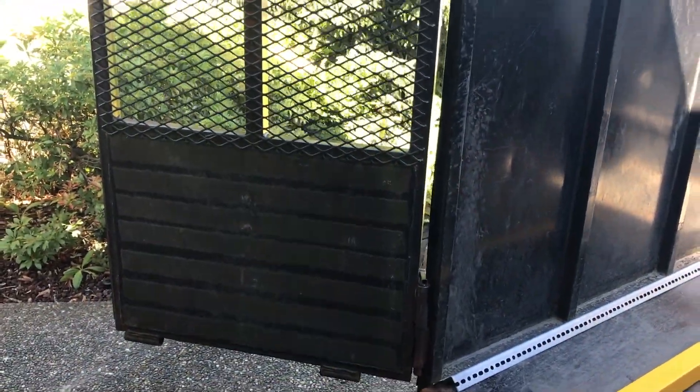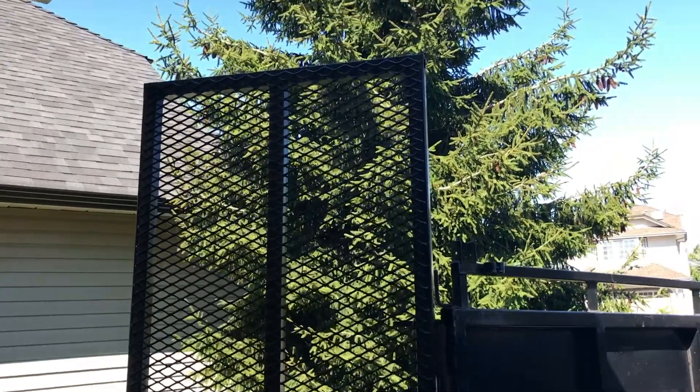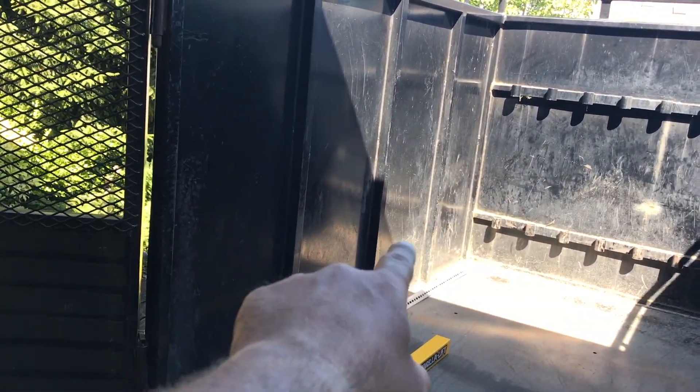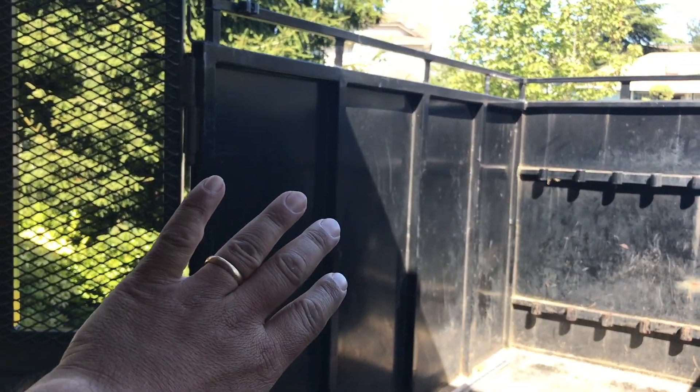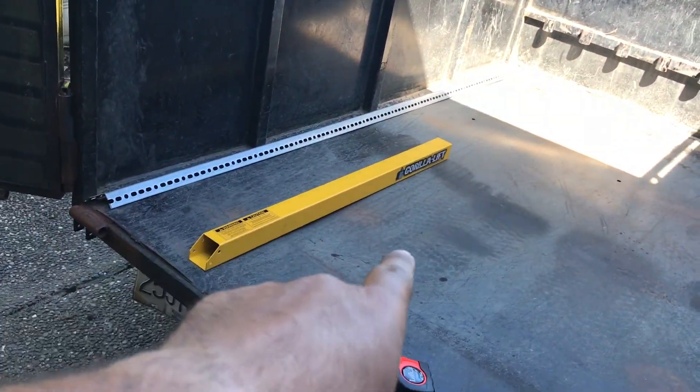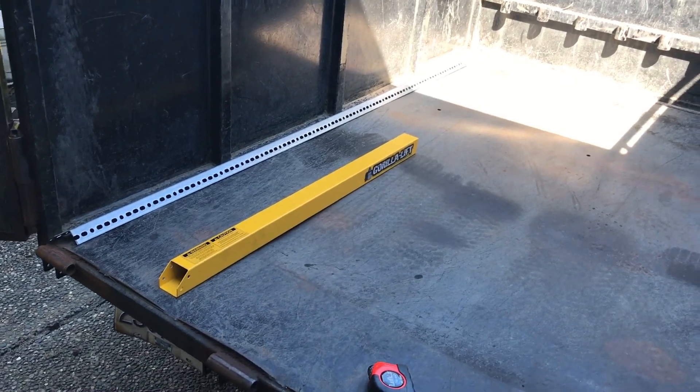As you guys know, I've been complaining about how heavy these rear ramp doors on my trailer have been and I've been looking for a way to have a lift assist for them. The challenging part is that this trailer is custom built with no side rails — it has big tall walls as well as another ramp door on the side. My solution was to use these Gorilla Lifts, and Gorilla Lift was nice enough to send me a couple of sets to try out.